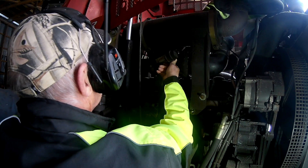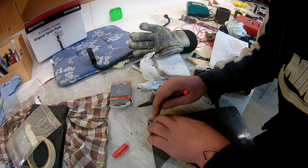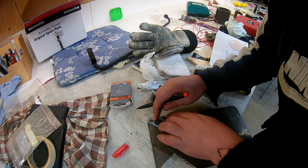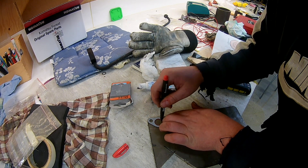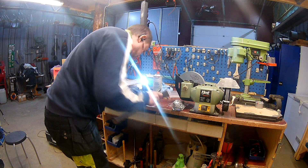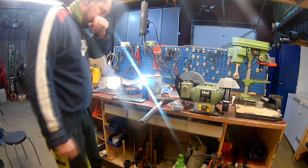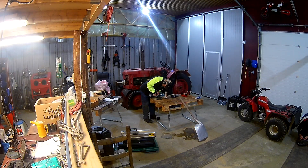It was a lot easier to access on the forwarder than the harvester, but I still think this will be a nice addition because I know these machines will be sitting for periods of time long enough that it will be nice to be able to give the turbo a little bit of fresh oil before starting.